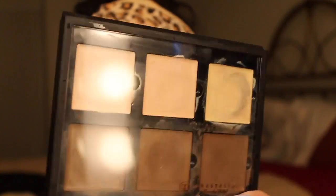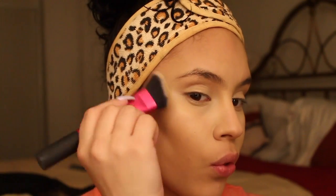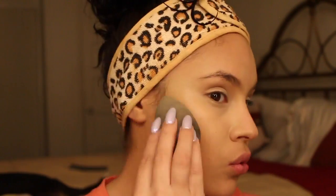Now to contour my face, I'm using my Anastasia Beverly Hills Contour Kit in the shade Java. With my Real Techniques Angled Foundation Brush, I'm just going to use it to contour my face. And when I'm doing this, I'm blending my contour upwards in little light motions. And of course, I go back in with my Beauty Blender to ensure flawlessnessity.